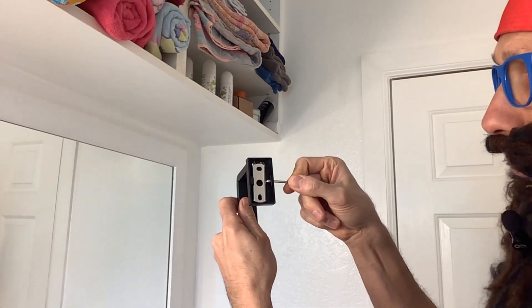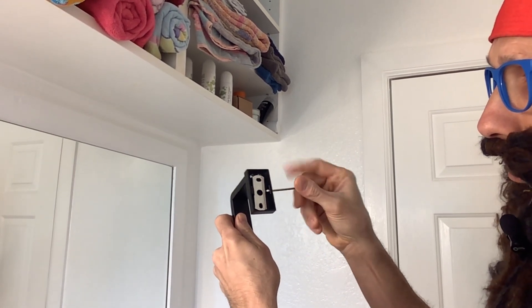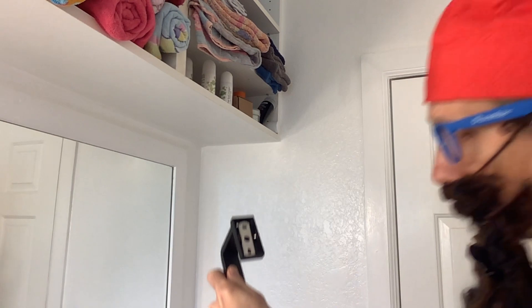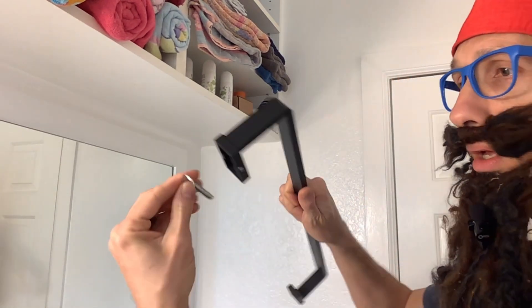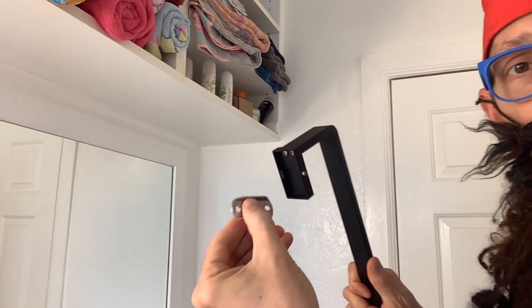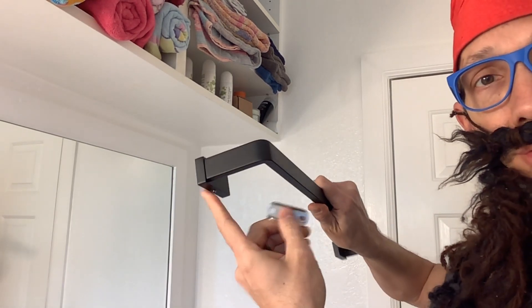I just wanted to demonstrate — the brackets are in there. If you want to get the bracket out, just put the little Allen wrench in there, back it out, and the bracket comes right out. Then you install the bracket like this into the wall, this will go back over it, and then you'll put the little Allen wrench back up in there.